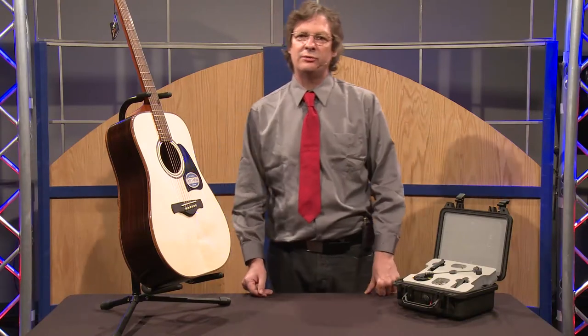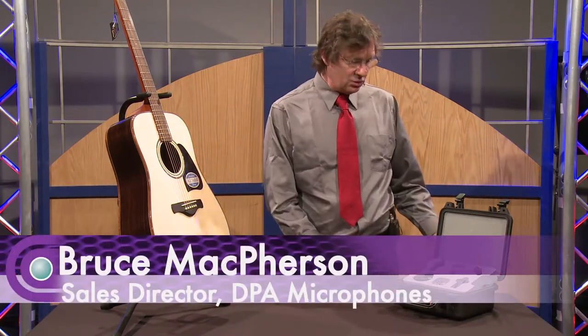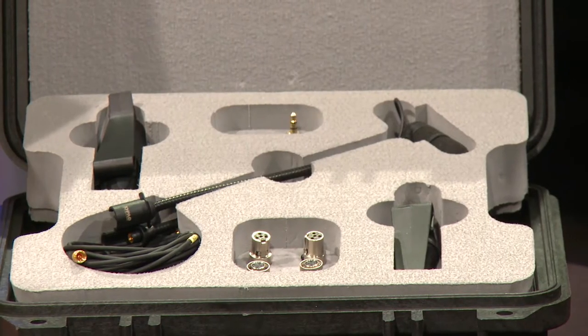Hi, Bruce McPherson from DPA Microphones. Glad to be here at Full Compass today. What I'd like to show is our 4099 series of instrument microphones.